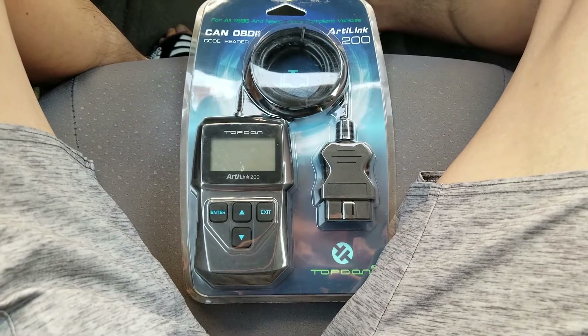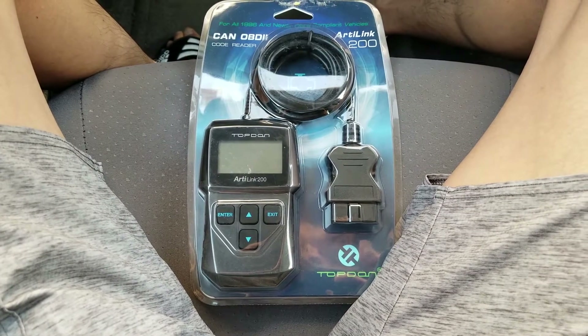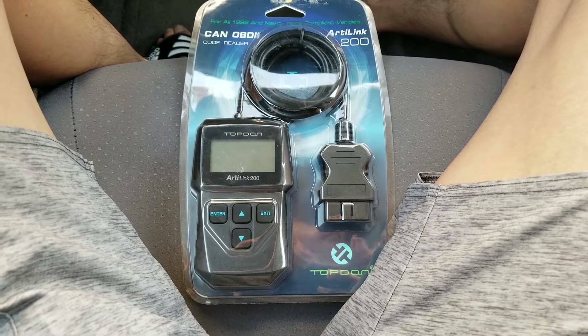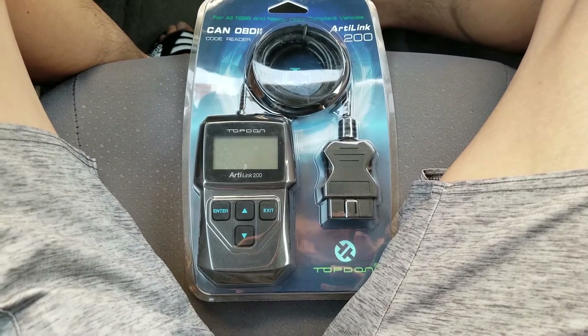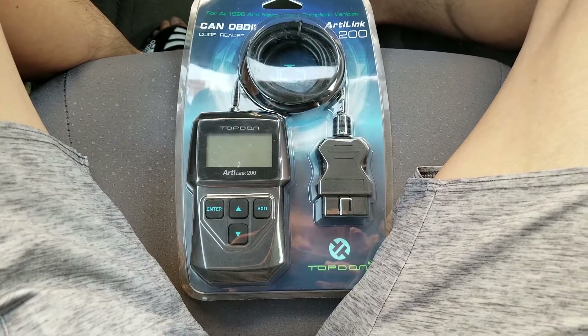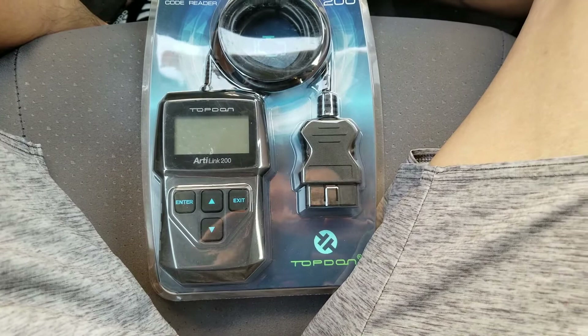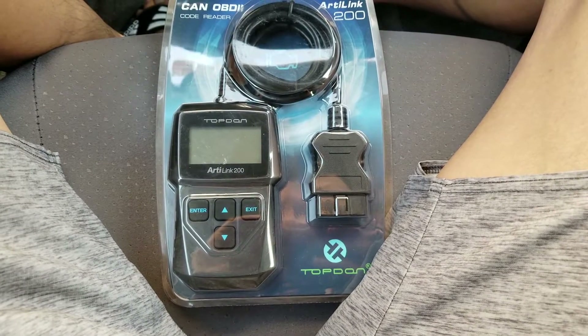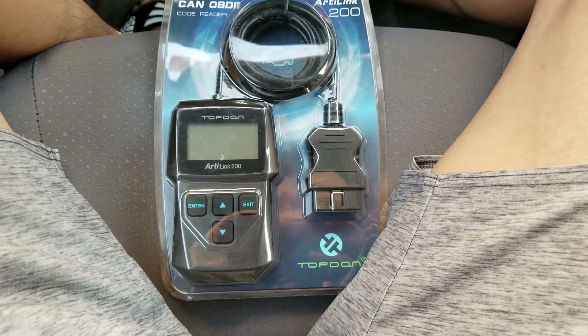Hey YouTube, welcome back guys. Today I'm going to show you a tutorial on how to connect this R-Link 200 made by Top Dom to connect this with your vehicle. So let's go ahead and get it started.